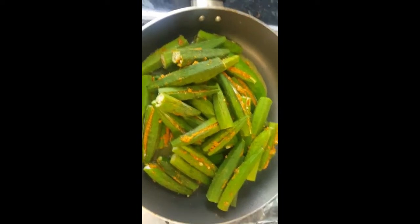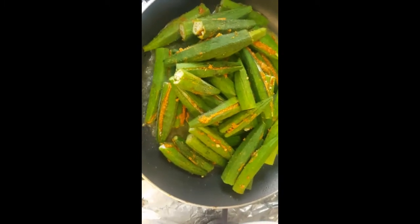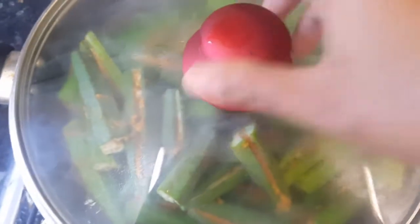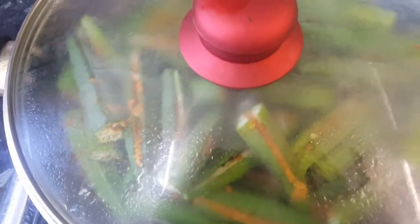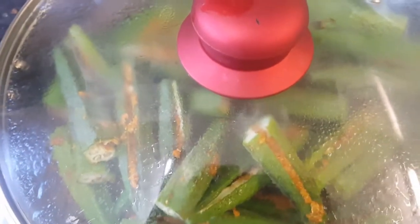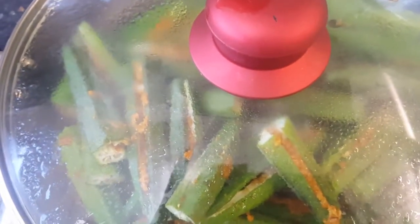We'll cover it for about one minute, then open it and cook for three to five minutes. After covering for a minute, I open the pan and cook without the lid. As you can see, some are getting brown, so we need to keep changing their sides and let them get crunchy for about three to four more minutes.